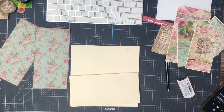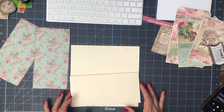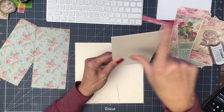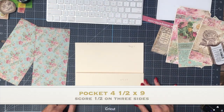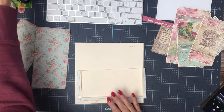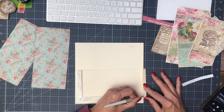Hi everyone, it's Daphne from Scrap and Create, and we're on page 11, which is the last in the series — because page 12 came right after page 1, so those are the two pages that are the same. All other pages are different. We're going to put a horizontal pocket on the bottom, four and a half by nine. You're going to score a half inch on three sides, then apply the pocket to the very bottom of the page. It's a simple page with lots of inserts.